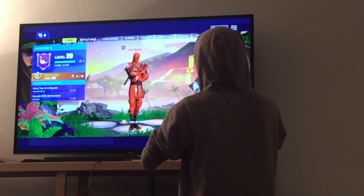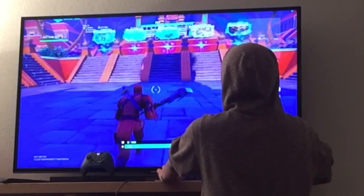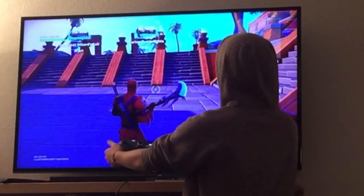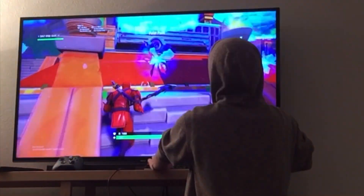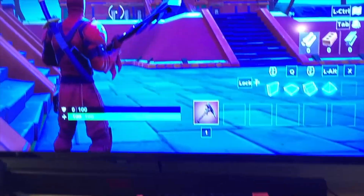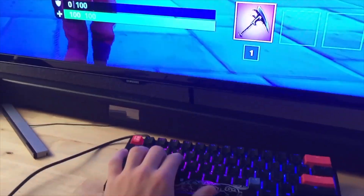I'm just going to go into Playgrounds and show you that I'm actually using this keyboard to play Fortnite on Xbox One. Right now I'm in a playground game — it's the new Playgrounds map. I do have my Xbox controller right here just to show that I'm not using it. I'm using keyboard and mouse. I'll bring the camera forward to show you — I'm using the keys to move myself forward, backwards, left, and right, and the mouse to look around.